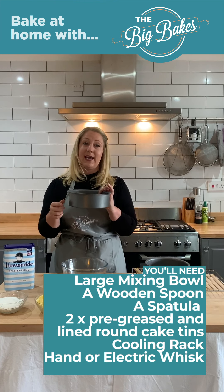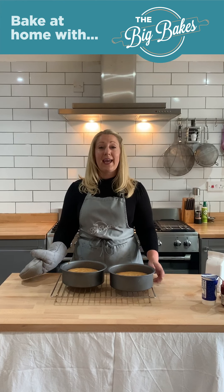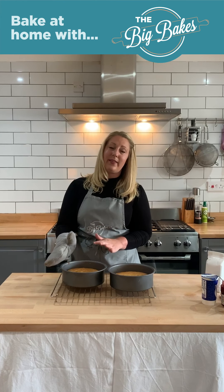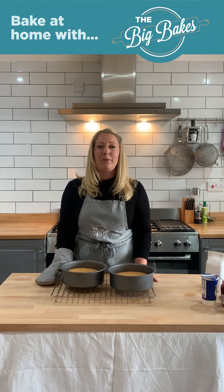I'm now going to crack my eggs into my milk and I'm going to add them into the mixture. So now I have a lovely smooth batter. I'm now going to split it between my two tins. So now I've put the mixture into both my tins — I'm going to make sure they stay flat and I'm going to put them in the oven.